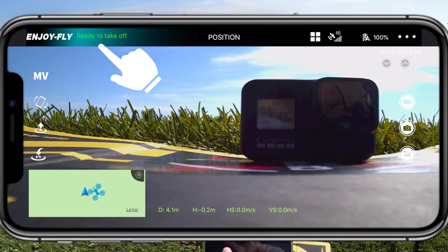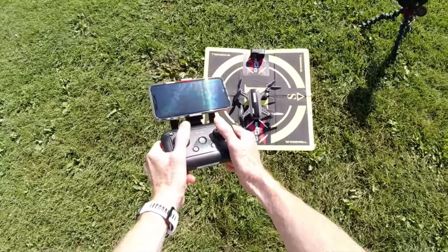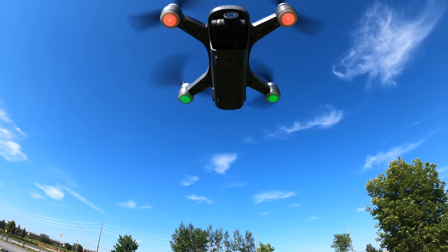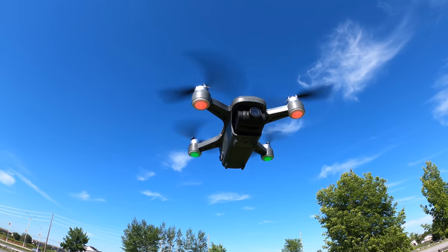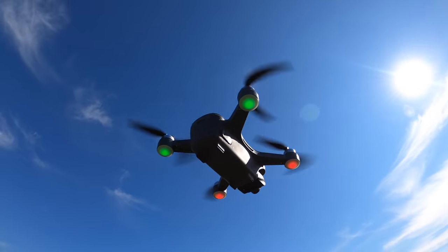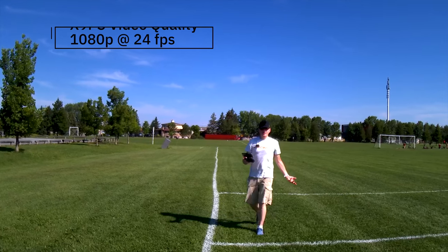After you're calibrated, the top left of your screen will say 'Ready to Fly' and you should have some satellites — I have nine or ten. Pull the joysticks out and take off.